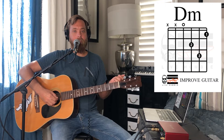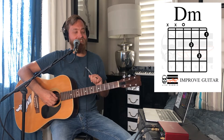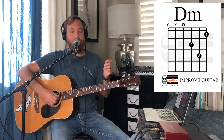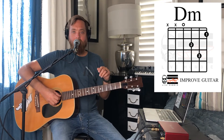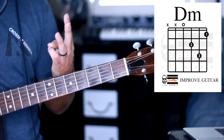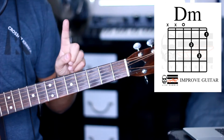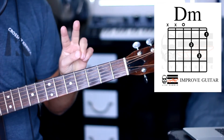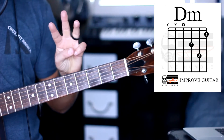It should sound like this. The D. Perfect. The next thing I'd like you to look at is the little black dots on our chord chart — there are three of them. So we are going to be using three fingers for this chord: the number one finger or your index finger, the number two finger or your middle finger, and the number three finger or your ring finger.